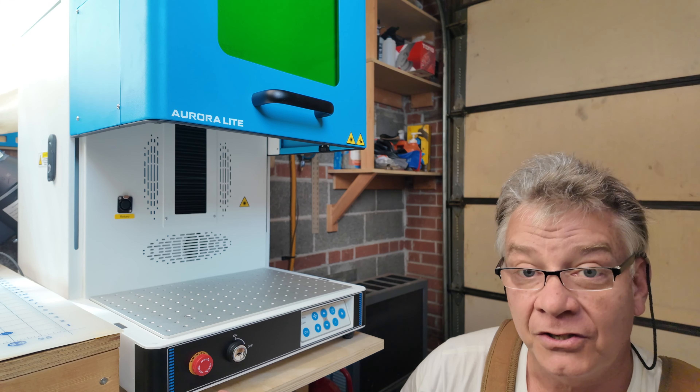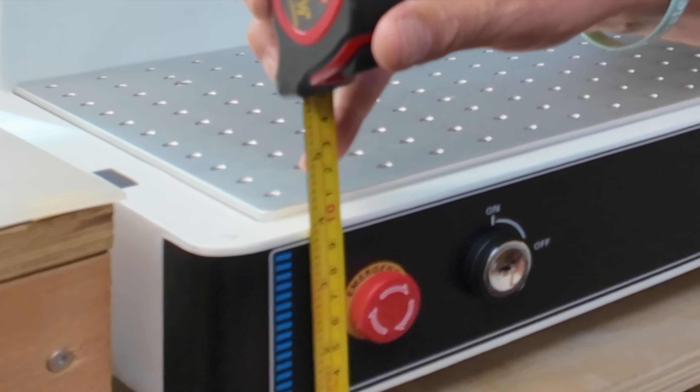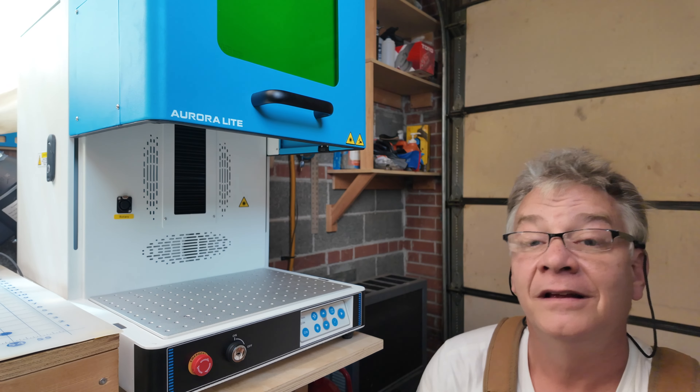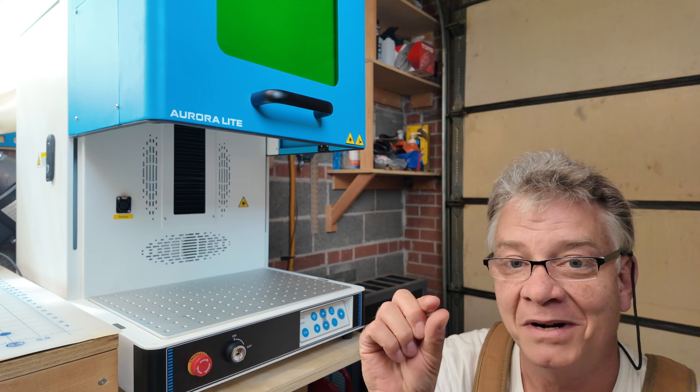If you're planning on building your own cabinet to support it, from the bottom of the feet to the top of your workspace is exactly four inches. I wanted to get mine level with my workbench — I missed it by that much.